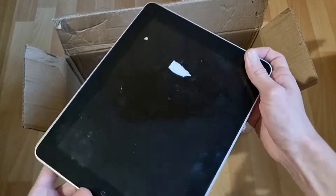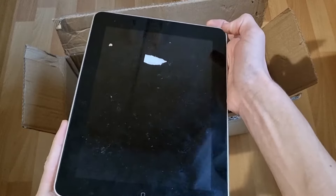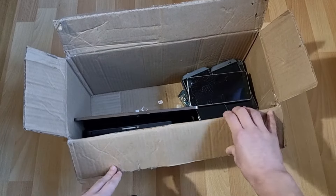This one has a piece of paper on it — oh, that's stuck on there. Well, never mind, I'm just going to have to leave it. This one's very clean as you can see. Alright, well that was all the iPads.